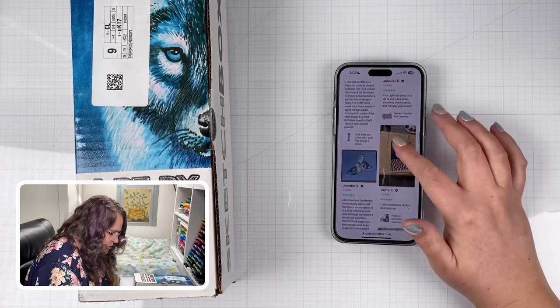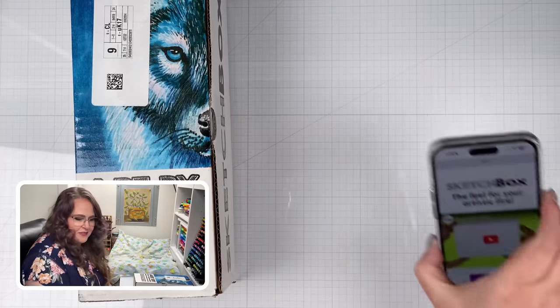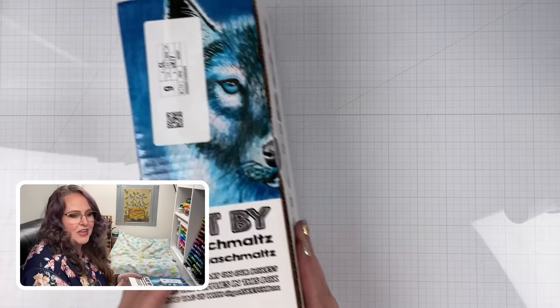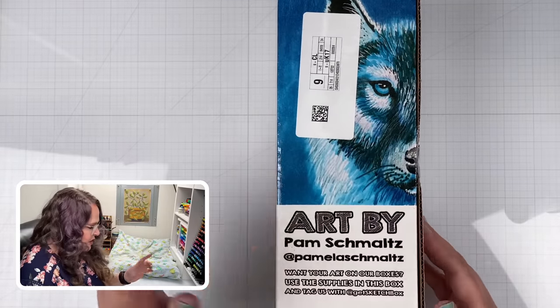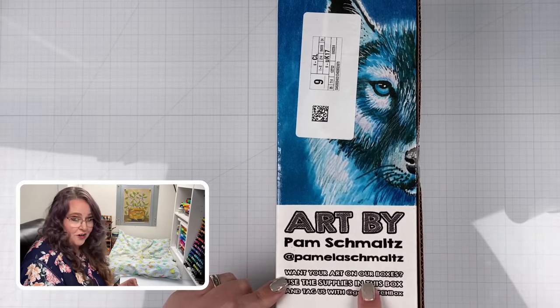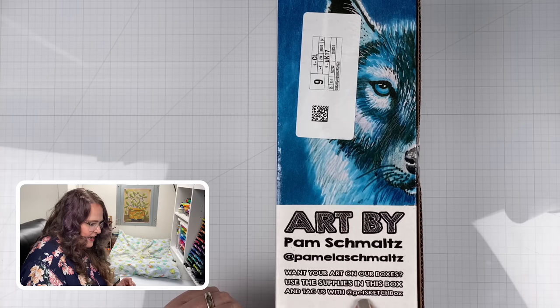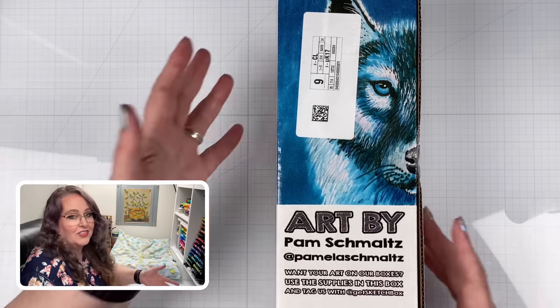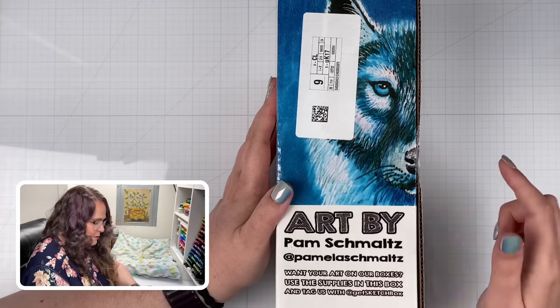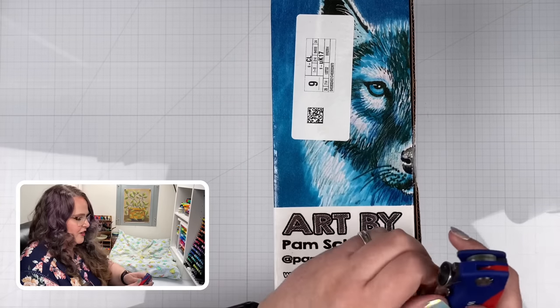It just goes on and shows some of the art that people are making with their Sketch Boxes. But I wanted to show you their website so you would know where to go if you'd like to try this. We've got some art here on the front by Pam Schmaltz, and it says if you want your art on the boxes, use the supplies in this box and tag us with @GetSketchBox. So that's how Pam Schmaltz ended up with her art on the front.